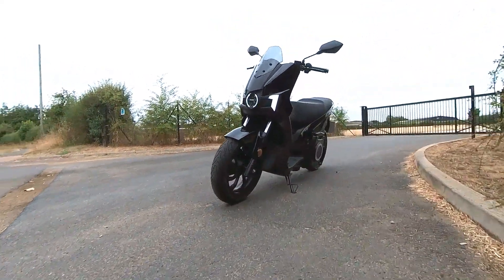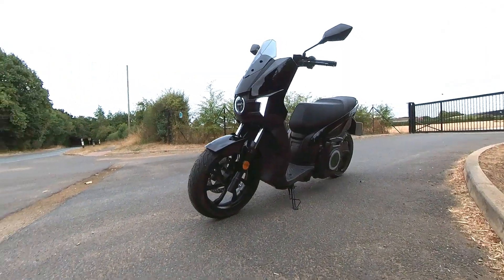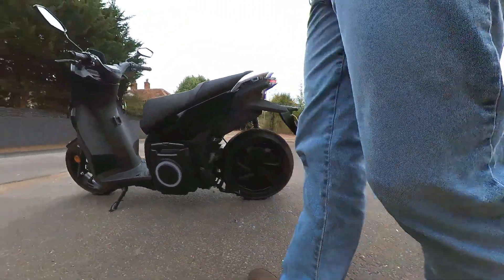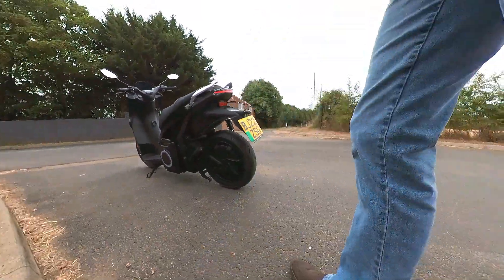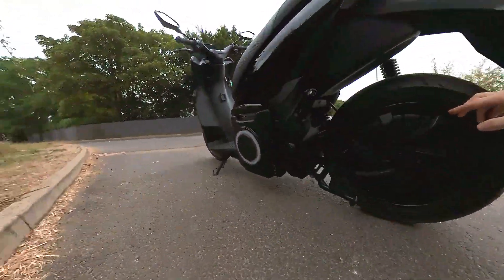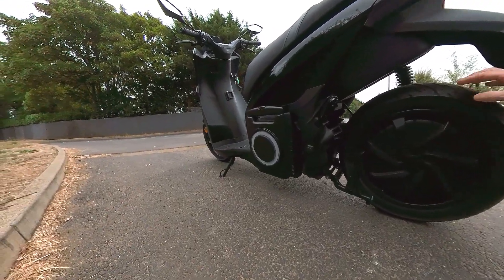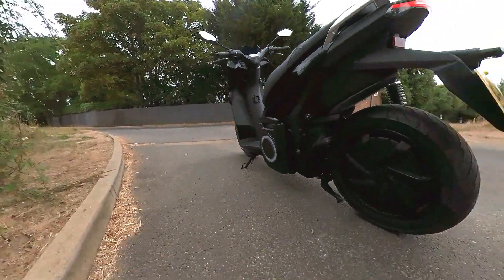It weighs 152 kilos, of which 41 kilos is the battery, but all the weight is very low down. The electric motor is in the rear hub. I think this must be one of the fastest bikes with the motor in the rear hub.